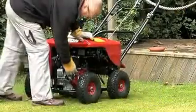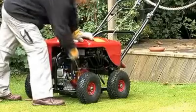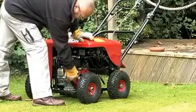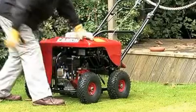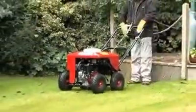Good aeration is vital for the health of any lawn, and it has never been easier to achieve than with the LA20 Lawn Aerator Plugger. Built to the highest standards, the LA20 is both reliable and durable, offering consistently fantastic performance.